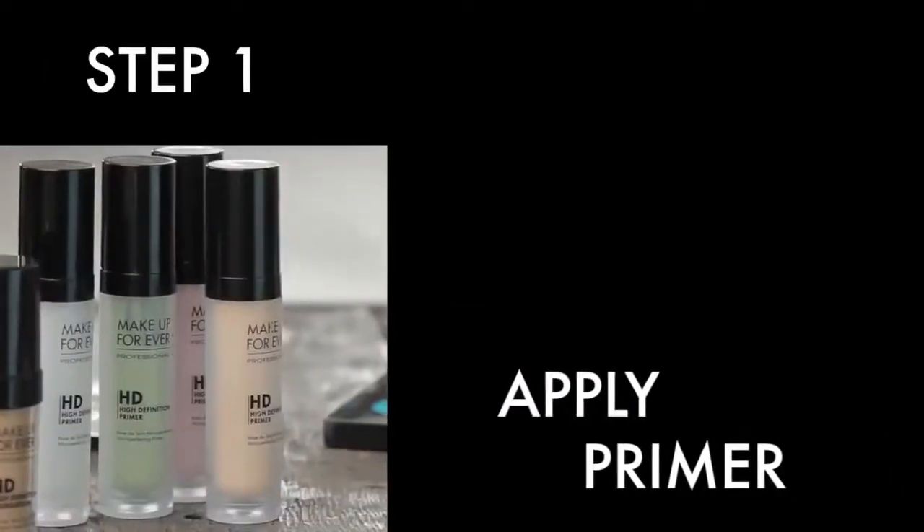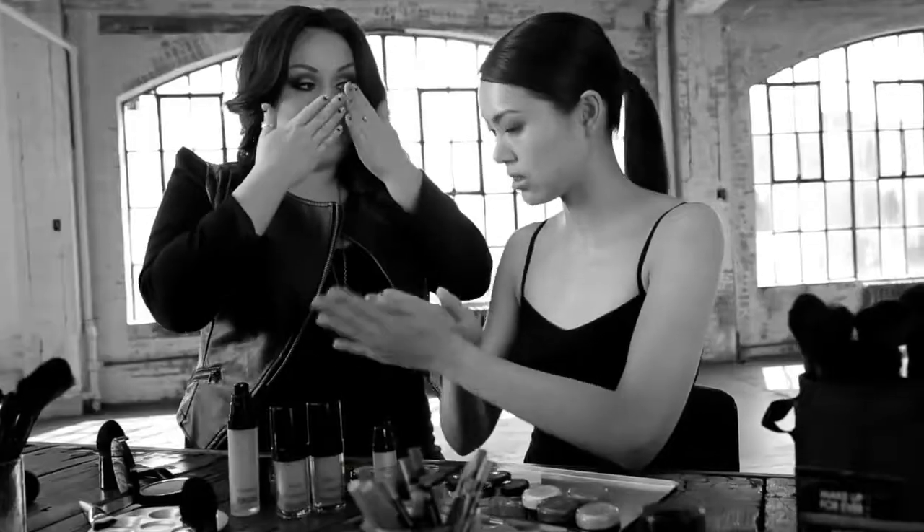We're going to use a bit of HD primer. One pump and you're going to massage it together in your hands, then apply it like a moisturizer.